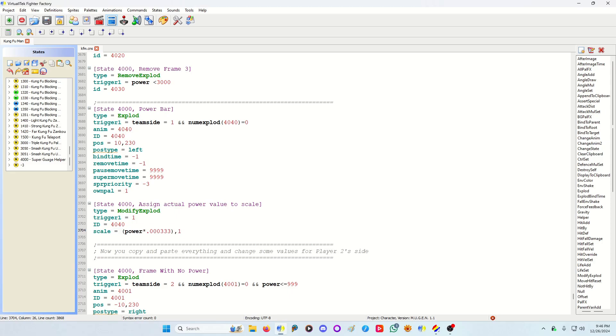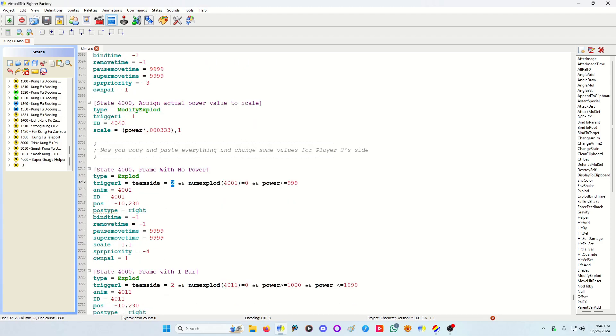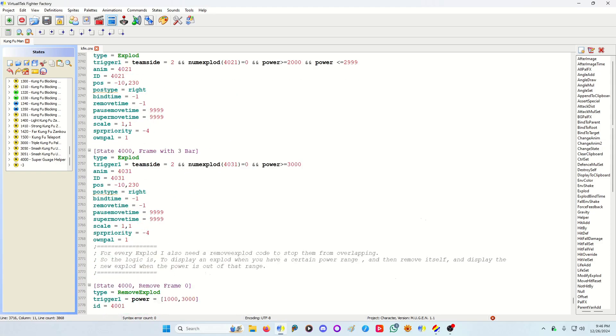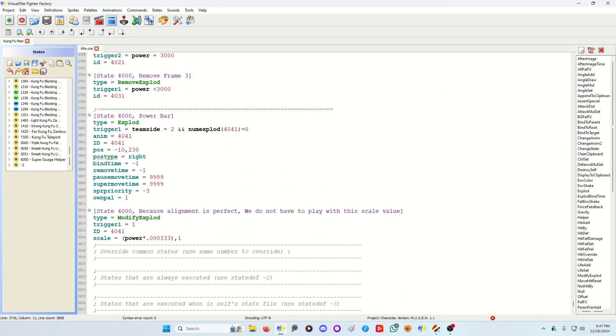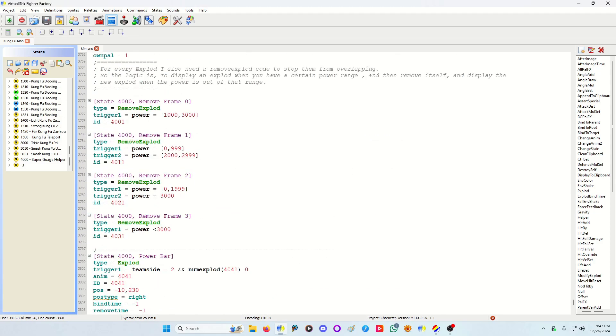Once you finish player-one side — which I recommend doing first — you copy and paste it, set team side to two, change the IDs and any other necessary values, change the animations, and change the post type to 'right' because you're player two now. In this instance I didn't have to change the power scale code, but sometimes you do — you just go with the flow. And that's pretty much it; this is a very simple, basic way of displaying a bar, gauge, or indicator that scales according to whatever value you give it.